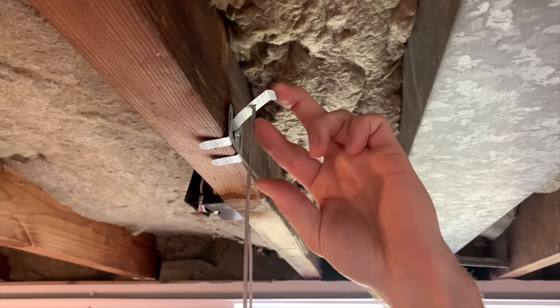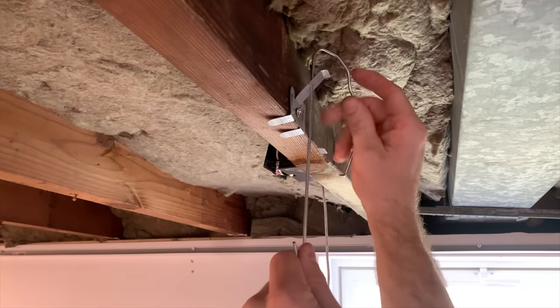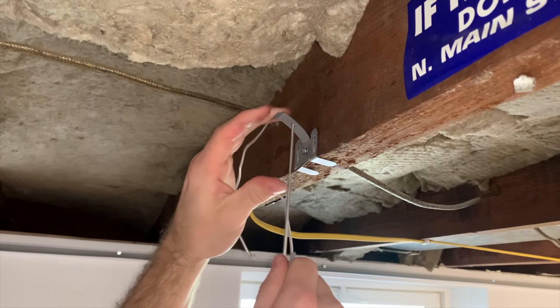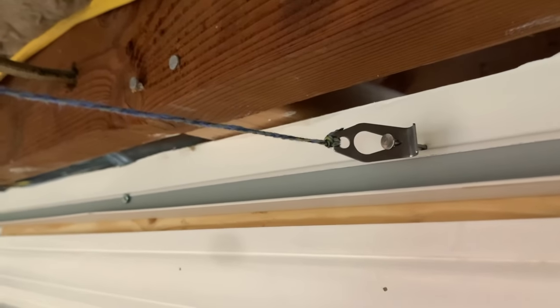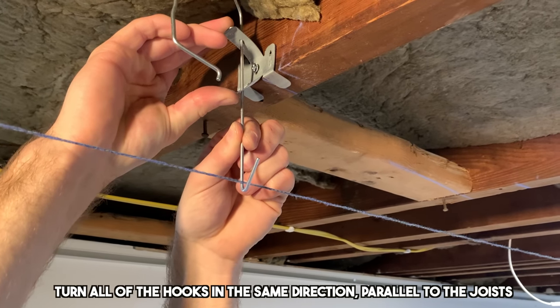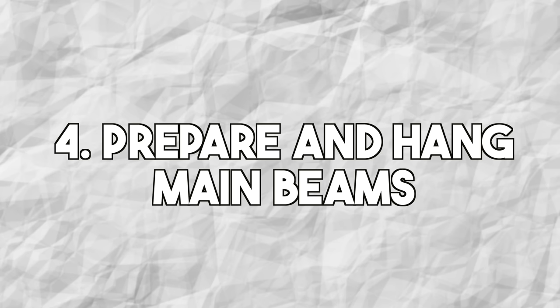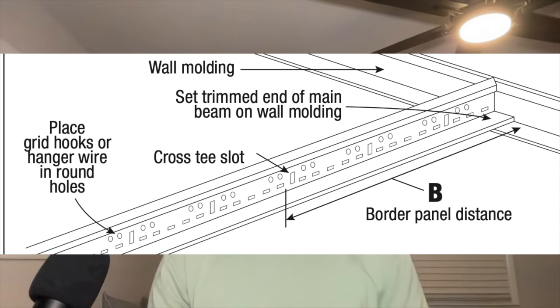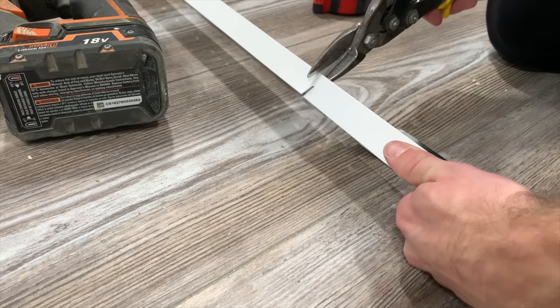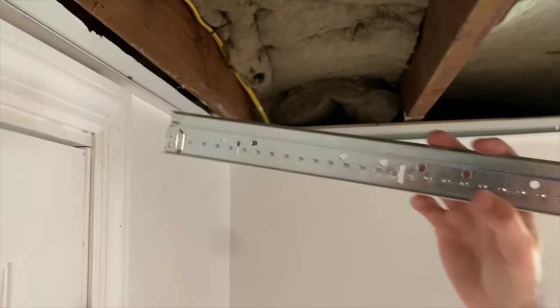Install the quick hang hooks by pushing the tabs together and inserting the hook up through the perforations. If you have an obstruction, bend the hook out of the way rather than cutting it. To set the hook height, use a string line at the top of the wall molding — the bottom of the hooks should be even with the top of the wall molding. Squeeze the tabs to adjust as needed. Before hanging the main beams, you need to trim the end so that the cross-T slot is a border panel distance from the wall, giving you the perfect size opening for the ceiling panels.